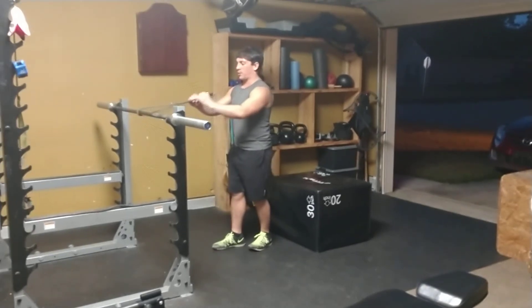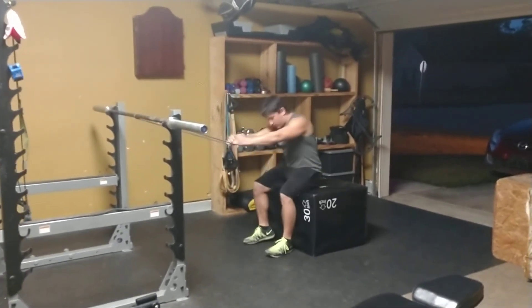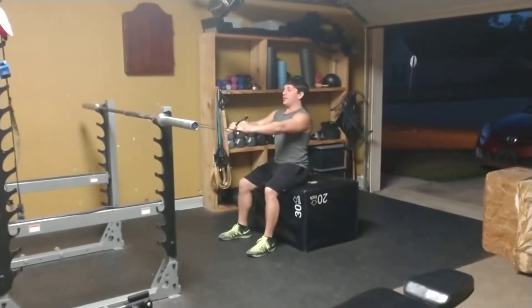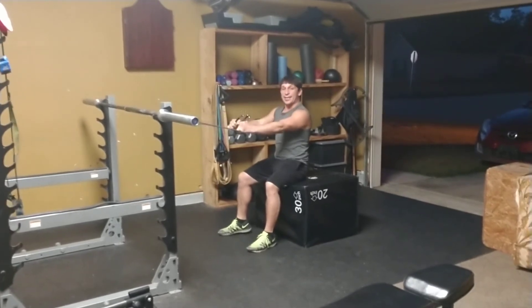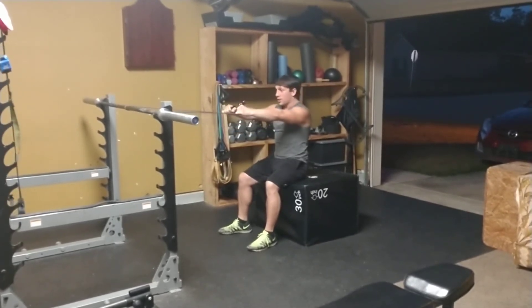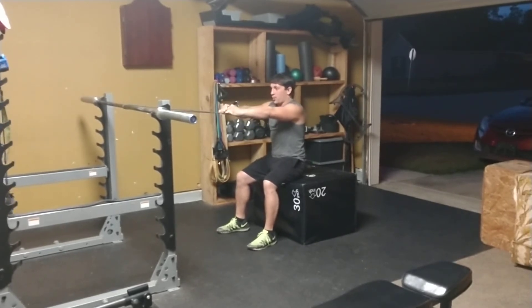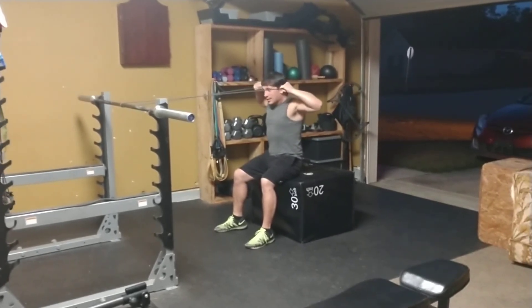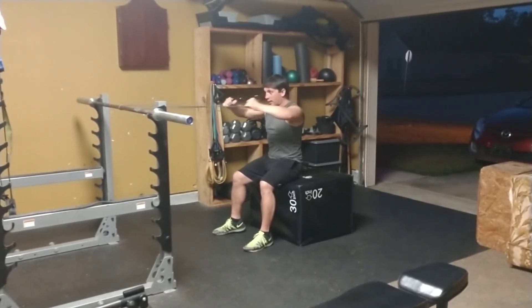We're going to talk about using that rope setup — I'm going to grab it with an overhand grip like this. I'm going to do this one seated. You want the attachment, whether it's the band or cable, at about eyeline to top of the head. What I'm going to do is drive my hands to the sides of my head as I come back, then squeeze my shoulder blades to finish the movement.